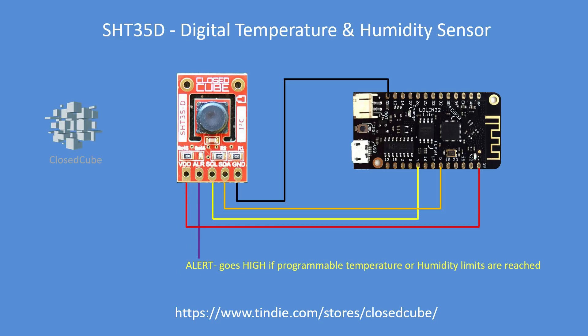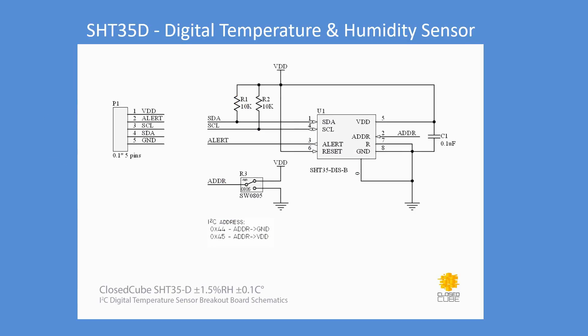There's an alert pin that's brought out and goes high if temperature or humidity limits are reached — either too high or too low. Good PCB and circuit design: it has pull-ups, decoupling, and variable addressing of either hexadecimal 44 or 45, shown as a switch but it's actually a resistive bridge on the PCB — very easy to change over. The alert pin is brought out to the connector on the edge.